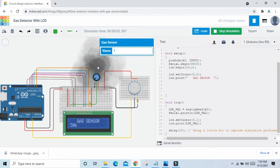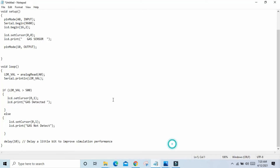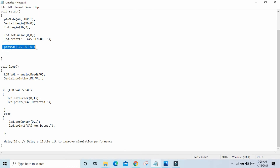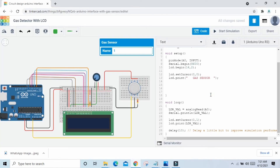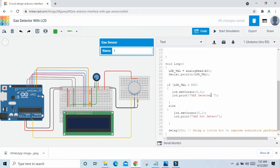Now we give an if condition in the code. Here we define the pin. If sensor value is greater than 500, then LCD prints 'gas detected'. In the else condition, if sensor value is not above the threshold, then LCD prints 'gas not detected'. Copy this code, paste it in, delete the old code, and paste here. Now we start the simulation.